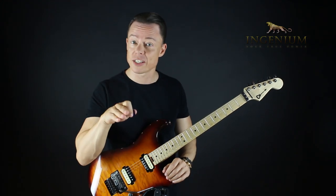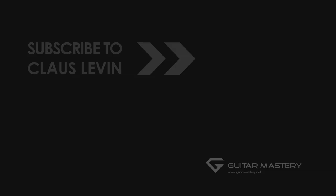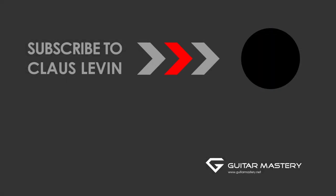I'll see you tomorrow in the next video on this subject. Subscribe for more free videos — do it now.